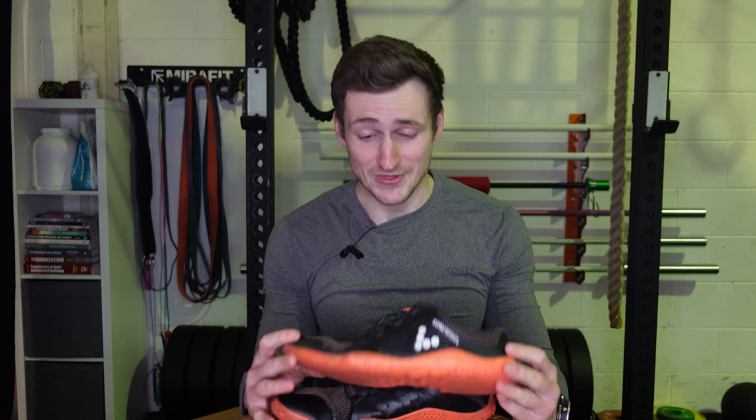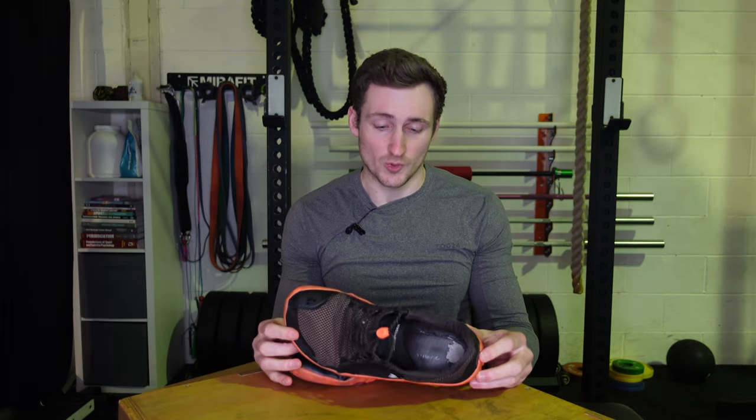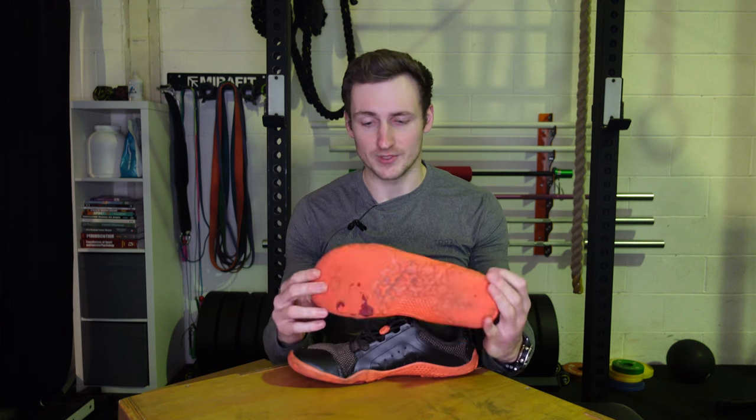The only other thing I can say bad about these shoes is the price point — they're expensive, super expensive. When I first started looking into barefoot shoes I thought they'd be cheap, because surely with less material they wouldn't cost much.